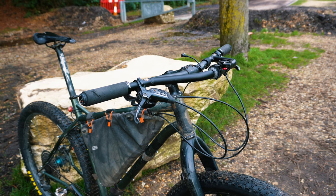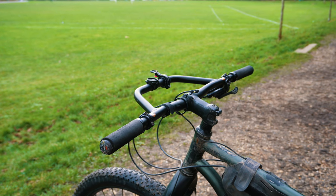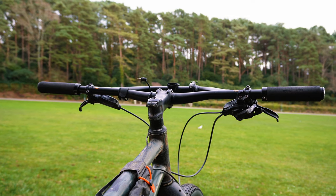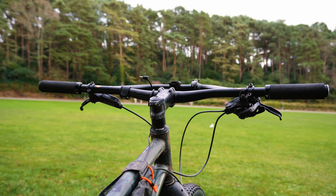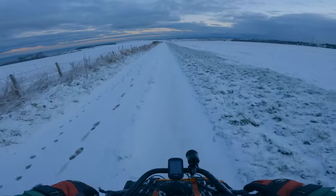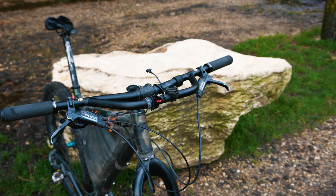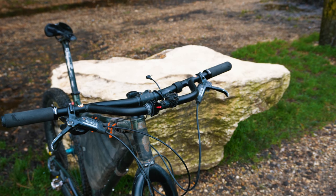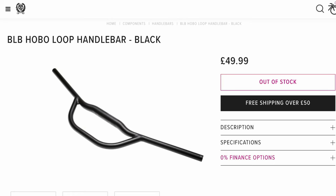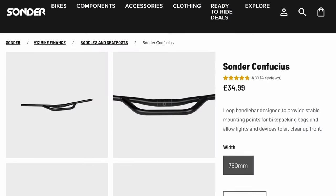The Jones H bar has a very useful feature — that loop — and I didn't want to lose this as I find it great for mounting things, especially the GPS unit, as it means I don't have to be looking down quite so much just to see it. Being quite a niche market, there isn't a lot of options out there that are more a traditional mountain bike riser bar shape with not much sweep.